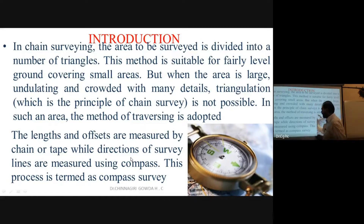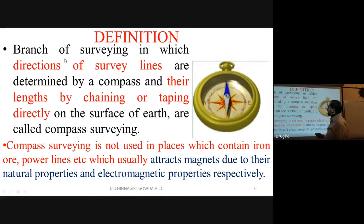The length and offsets are measured by chain or tape, while the directions of survey lines are measured using the compass. This process is termed as compass surveying. It is the branch of surveying in which directions are determined by compass and lengths by chaining.